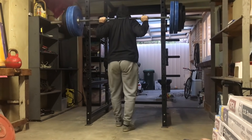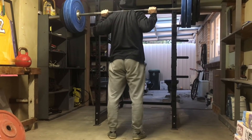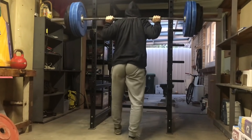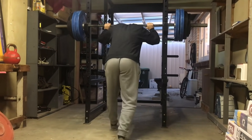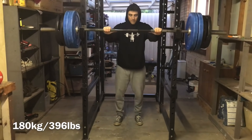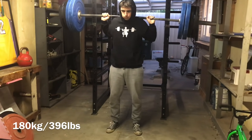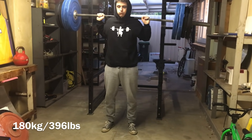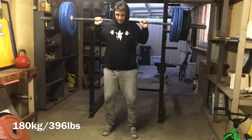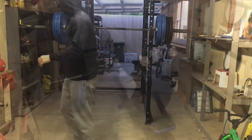The reason I choose side planks over suitcase carries is practical — I don't want to take weights outside in the cold and wet. With suitcase carries, grip also becomes a factor. Similarly, the standing knee raise with monkey feet calls in more muscles — rectus femoris, adductors — taking hip flexion from zero all the way past 90 degrees, whereas the seated psoas variation isolates the psoas a bit better.